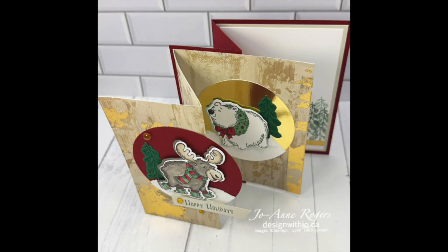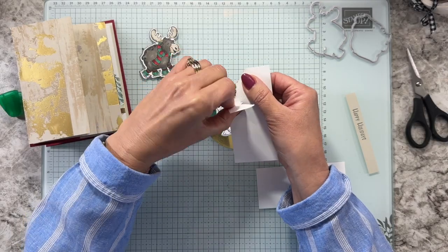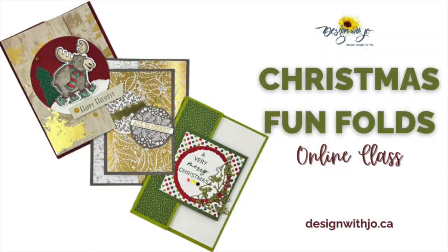And the best part? Switch out your papers, your stamps and your inks and you immediately get non-Christmassy cards as well. Click that button now and get immediate access to your Christmas Fun Folds online class.